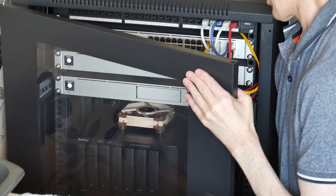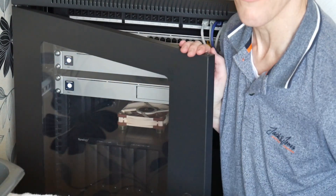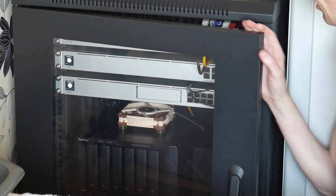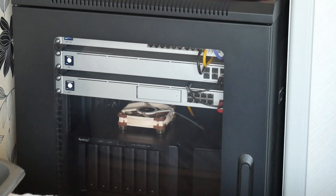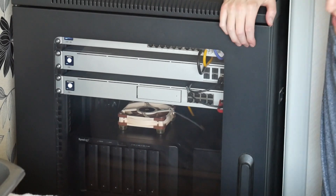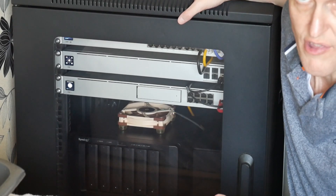I'll put the door back on — it's actually a perspex clear front door, which gives easy access as well. I'll just wait for the equipment to start back up, and that's it for this episode. Please subscribe to the channel — it helps me out greatly. Thank you for watching.